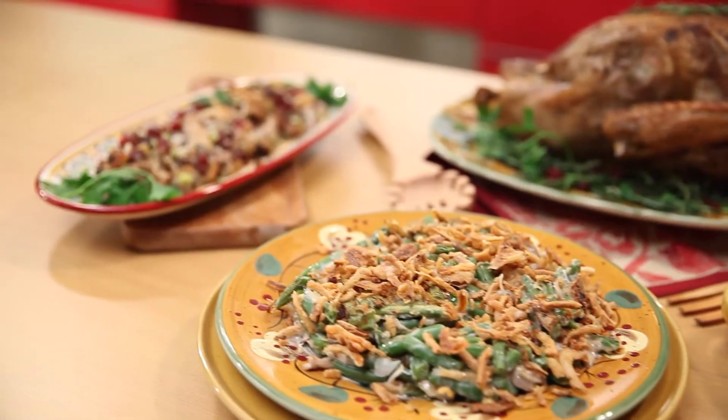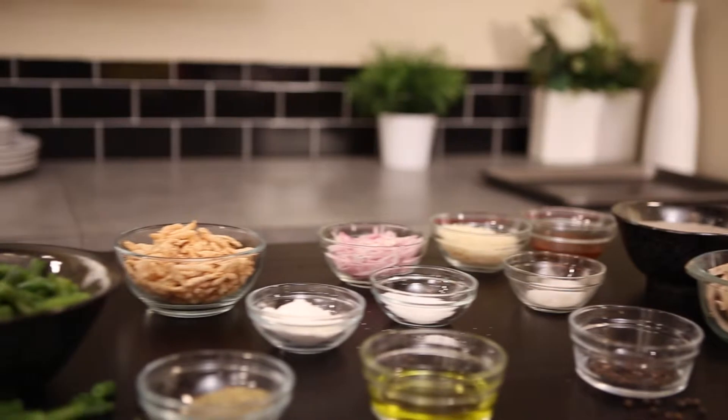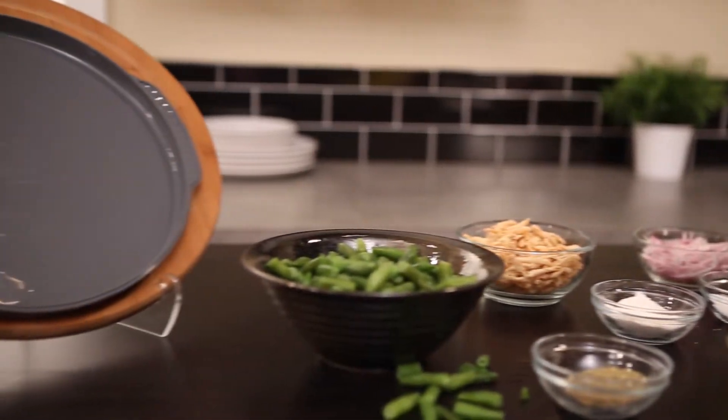Now, Madeira green bean casserole. Yes, I said Madeira — it's a wine, it's nice and sweet. We also have some mushrooms in there. It's going to take this dish to a whole different level. And don't worry folks, we didn't forget the biscuits and the gravy.